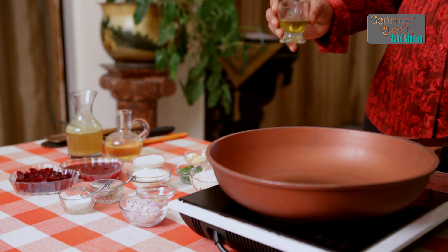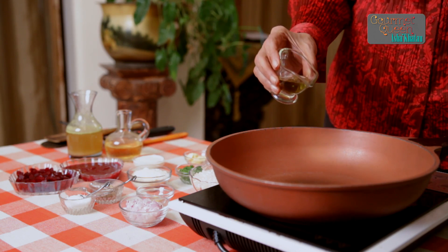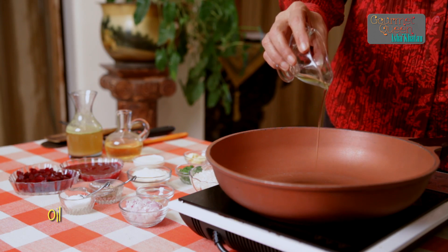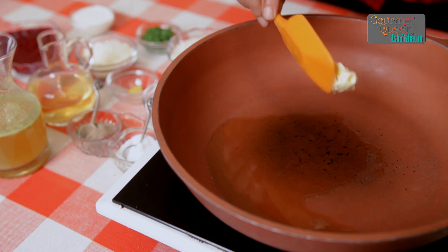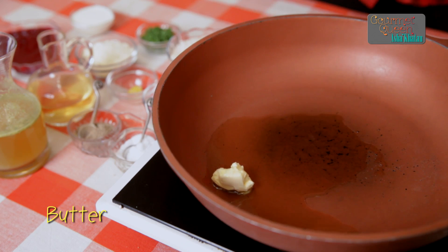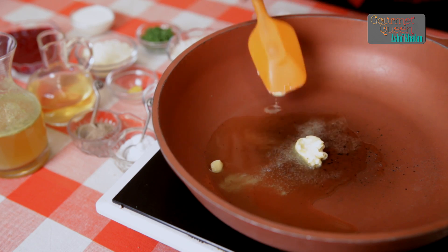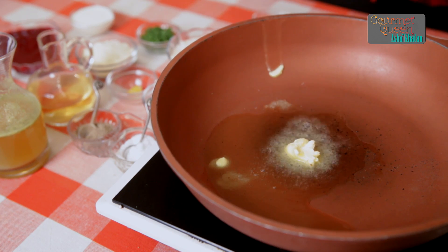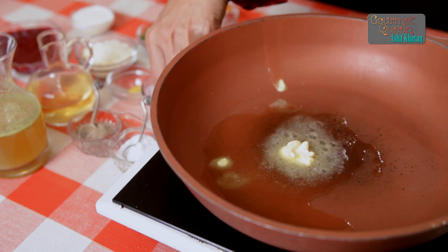Let's begin making a risotto. Number one is one tablespoon of olive oil. After adding the oil, you have to mix a knob of butter as they say. What it does is that the olive oil gives the flavour and butter gives the softness to the dish.